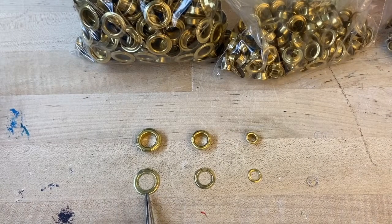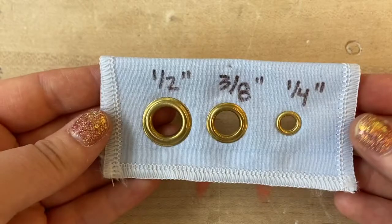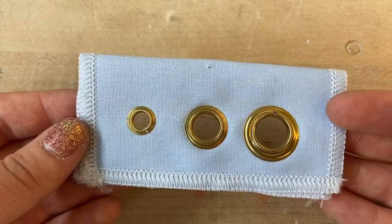The lab has grommet die sets for half inch, three-eighths of an inch, and quarter inch interior diameter grommets, and only works with two-piece grommets which include a grommet face and a grommet washer for the back side.